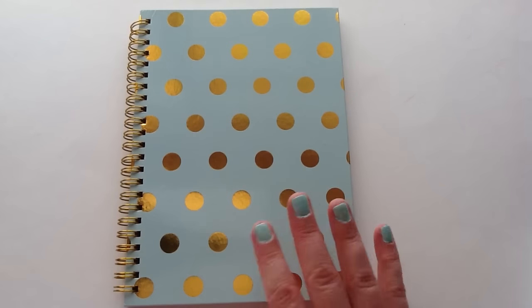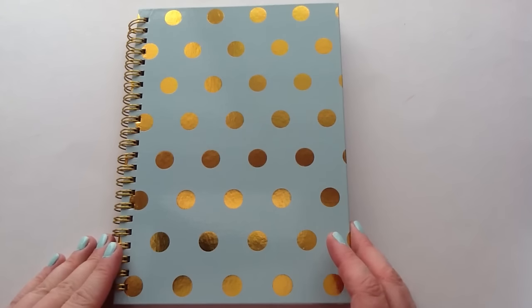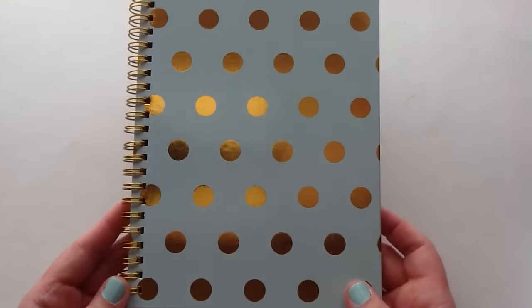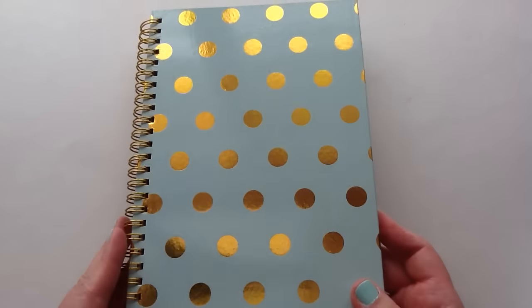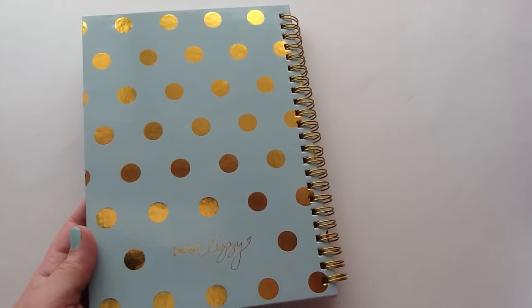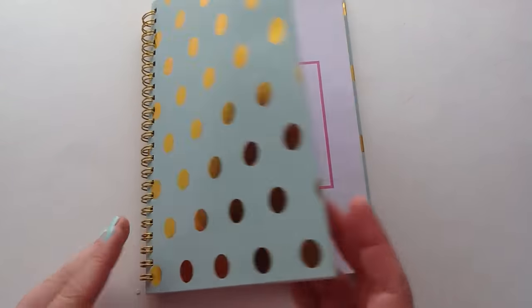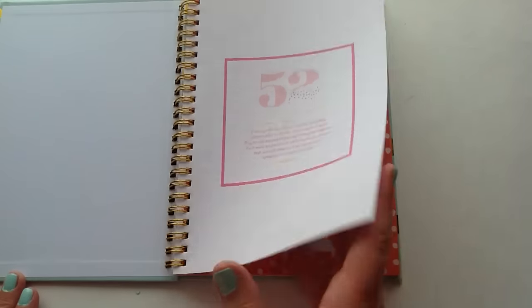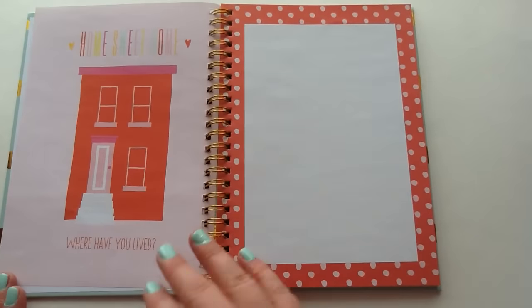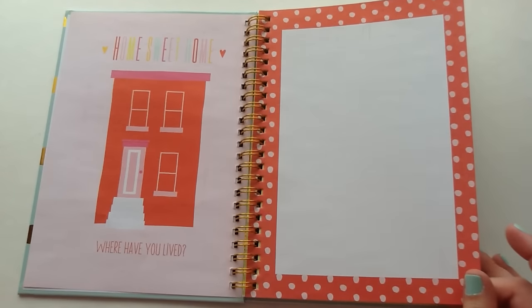So if you're not interested in seeing a flip of it, you can just end the video here. But if you want to see a flip, I'll show you all the pages right now. First of all, the ring is like really pretty gold, and the polka dots are metallic, and both sides are like that. But the back has the really cute Dear Lizzie brand there. So I'll just quickly flip through.